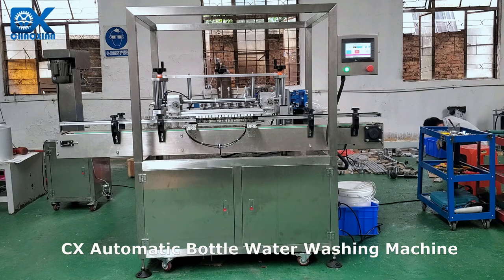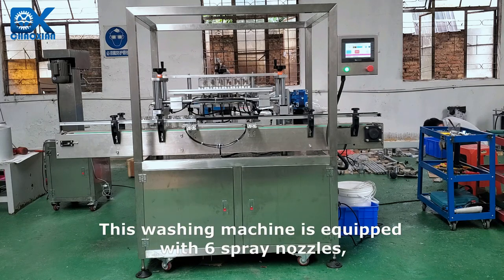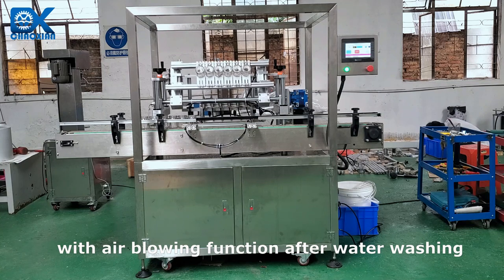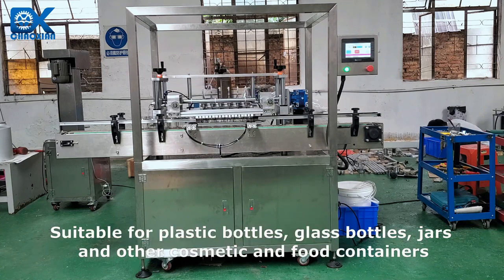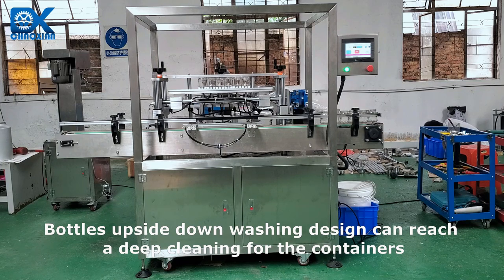CX Automatic Bottle Water Washing Machine. This washing machine is equipped with 6 spray nozzles, with air blowing function after water washing. Suitable for plastic bottles, glass bottles, jars and other cosmetic and food containers. Bottle's upside-down washing design can reach a deep cleaning for the containers.